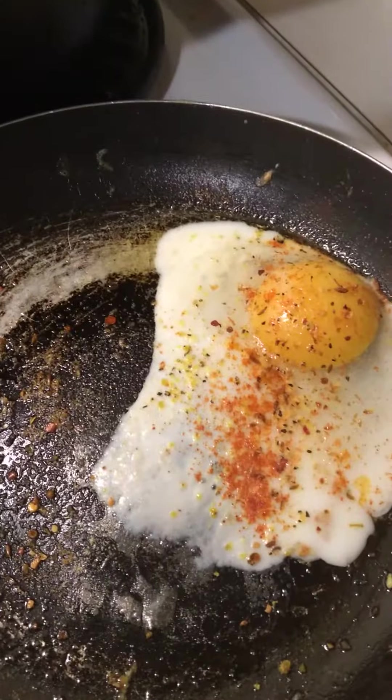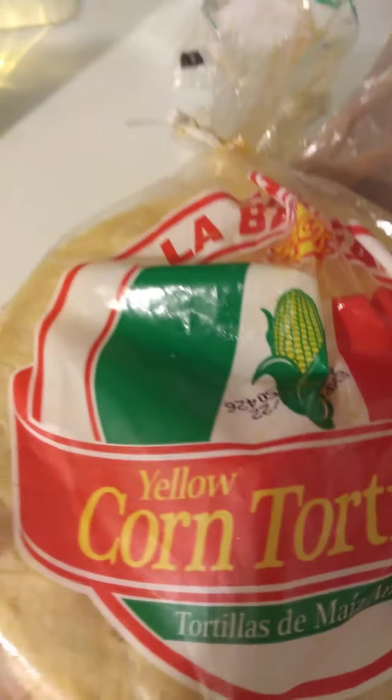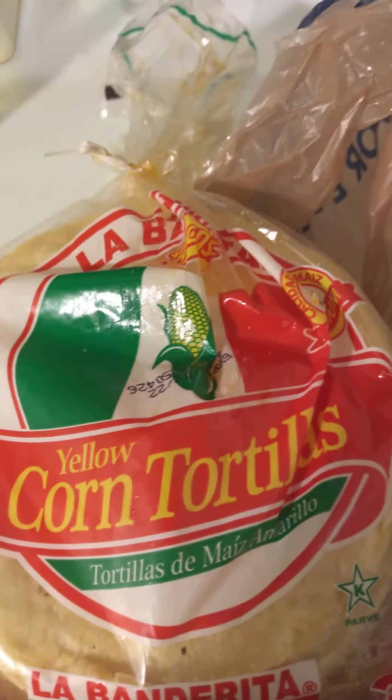Coming back with another video. What I got going here is that little steak meat that I had left over from the other video — I took it because I had to get some more of those corn tortillas to fry.